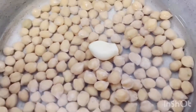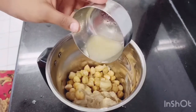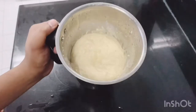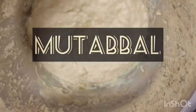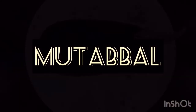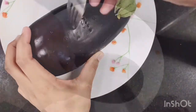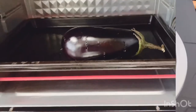You can add lemon juice in the mix. You can add olive oil in the mix. This is the first ingredient in the mix.